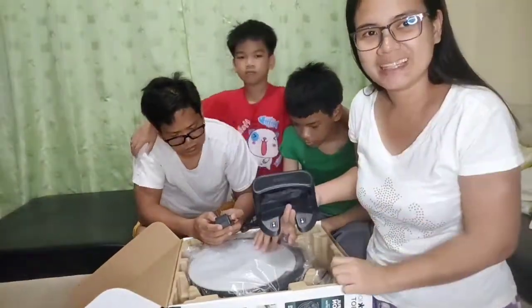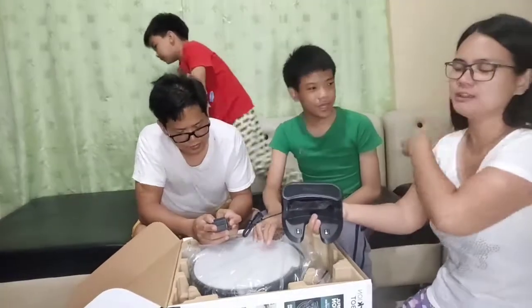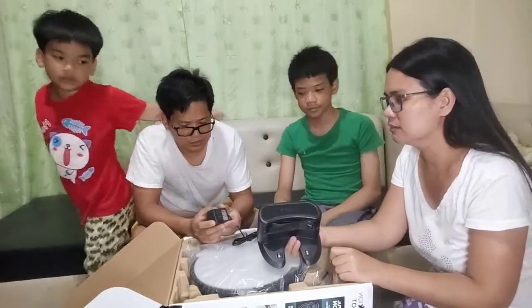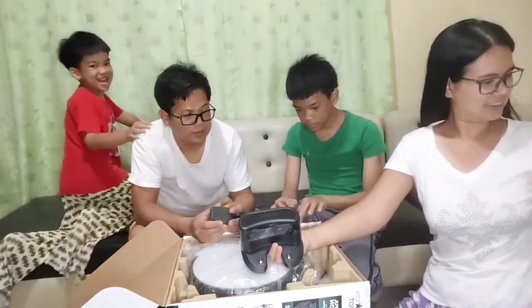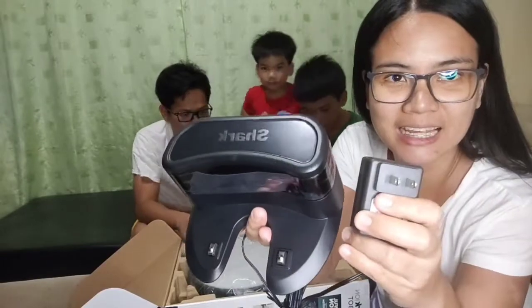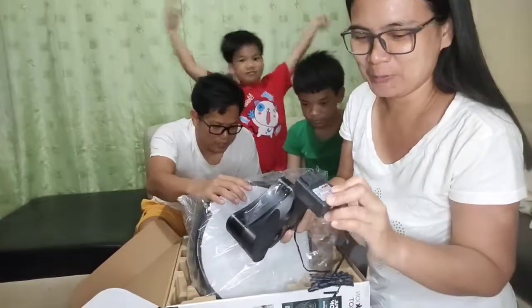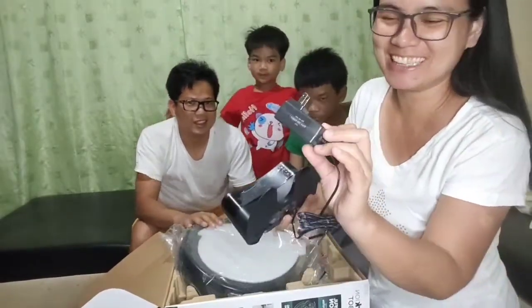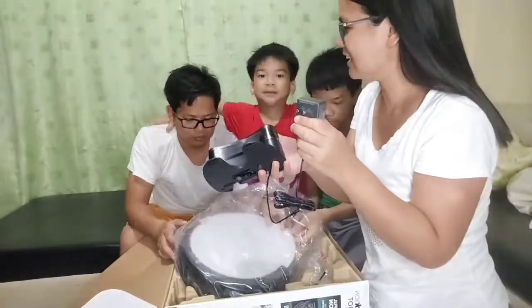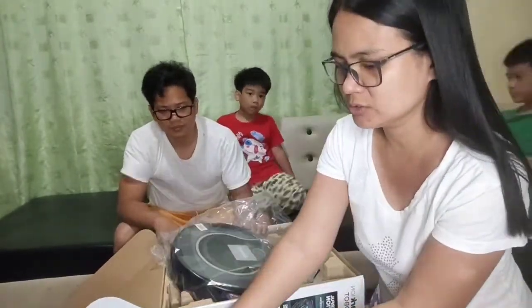Kailangan na naman ng transformer. Yung transformer namin doon sa TV. Ito yung charger niya - dahil galing siya ng US. Made in China. 110 yung ano. Kailangan pa natin ng transformer kasi 220 yung sa atin dito sa Philippines.